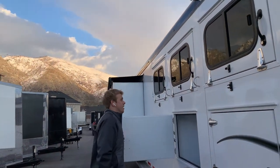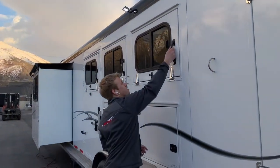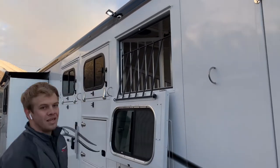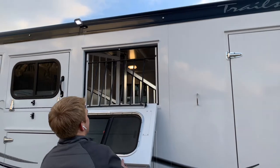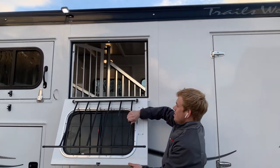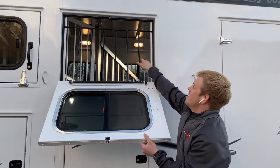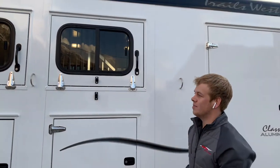You also have the drop-down feed windows, which are super easy. All you gotta do is just pull on that handle, it drops down, pops in. If you ever need to throw hay in there, let this door up, this rail comes out, you can easily throw hay in there, horses are easily fed. Then you shut it, bring it up, slam shut.